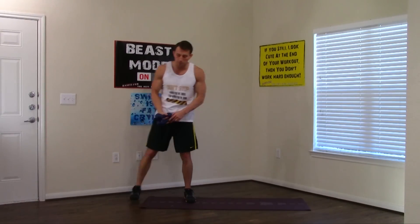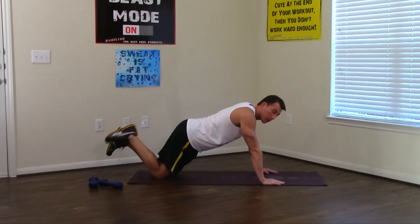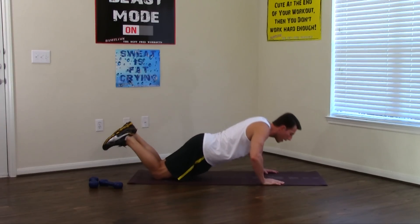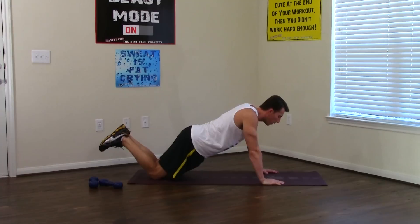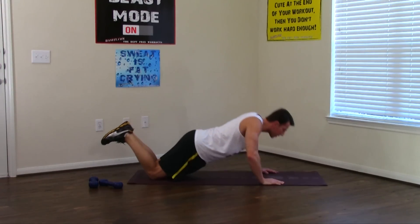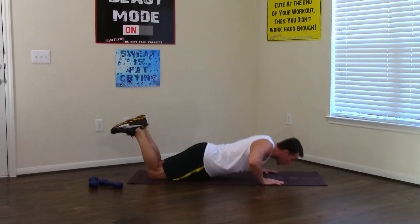We're going to hit the ground for the next one — a push-up from the knees. If you can, you can do it from the top, but this is a beginner workout so we're going to be on our knees. A big mistake people make is to keep your butt way up in the air. I don't want that. Bring your hips down and take them with you. Elbows go to a 90-degree angle and all the way back up. 1 through 10. Keep fighting and breathe.